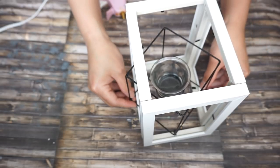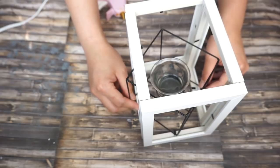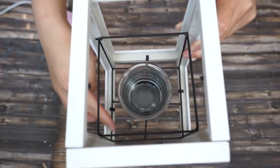Now that I already have a box and all the picture frames are together, I'm gonna secure the tea light holder inside the picture frame by gluing it on the bottom.